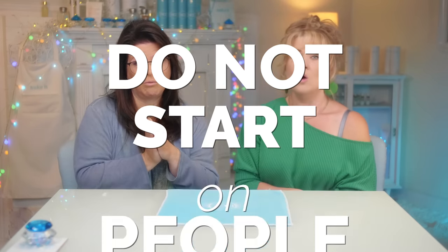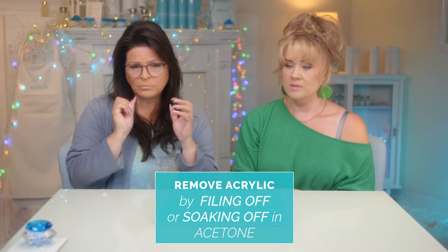The number one thing is: do not start on people. A lot of people will just get the product and start putting it on themselves, or they'll get a friend and start working on them right away. We don't want to do that, because you're going to make all your mistakes on a human and then you have to get it off. Acrylic is very different — once it gets on there, you can't get it off until you file it off. You want to learn how to work the product before you take it to a human, or all you're going to do is frustrate yourself.